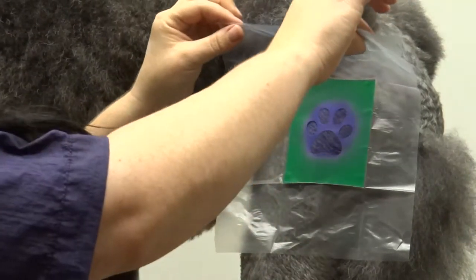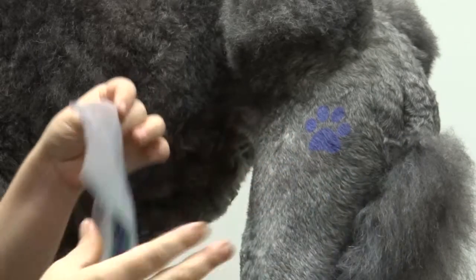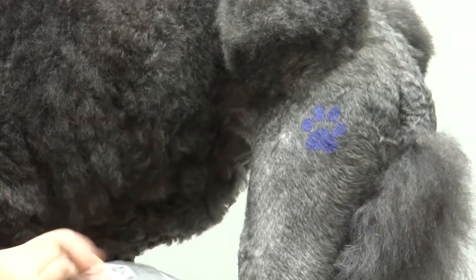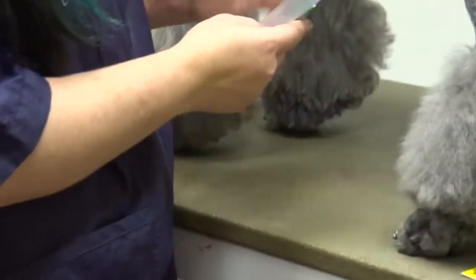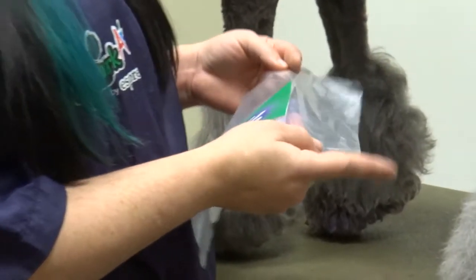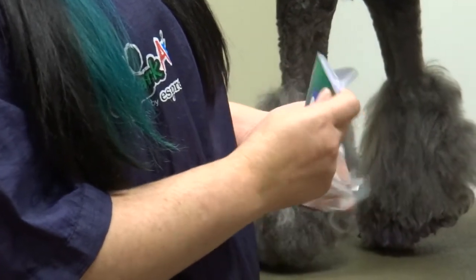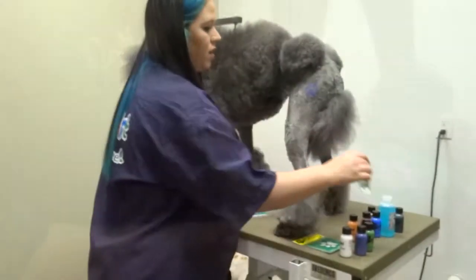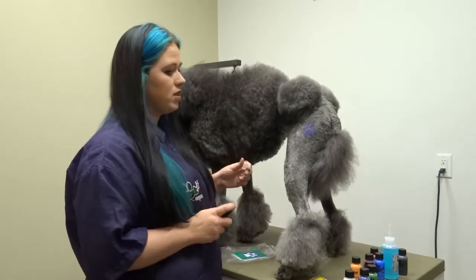Now I'm going to go ahead and take the stencil off. These are reusable up to a certain amount of time, so what you want to do is take the backing, put it back on, hold it up, and you can use it on another day. Also, I'm going to use the color sealant just to help hold it on a little longer.